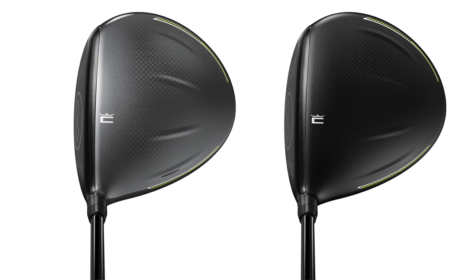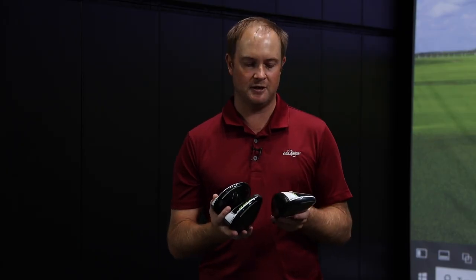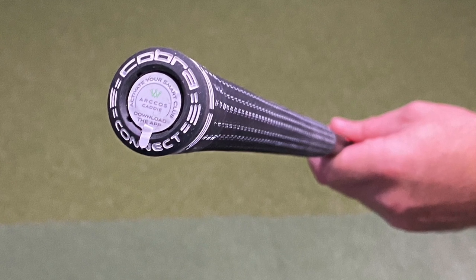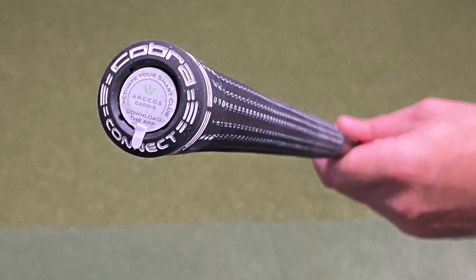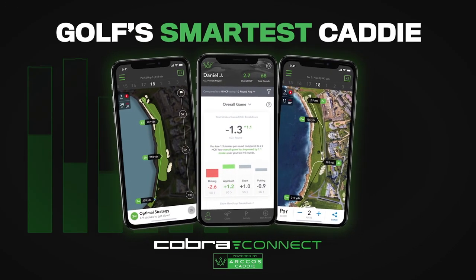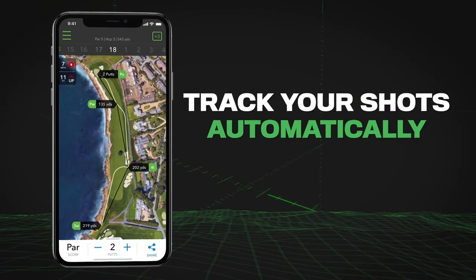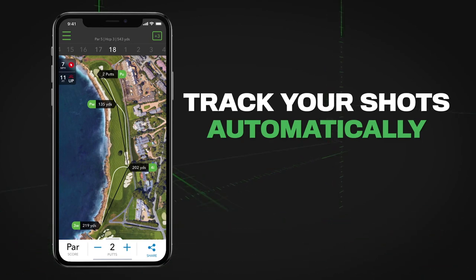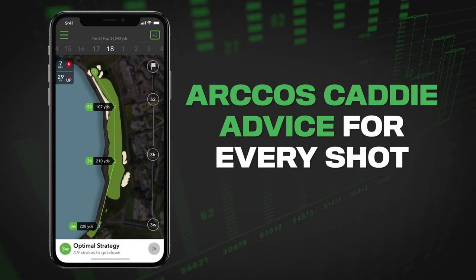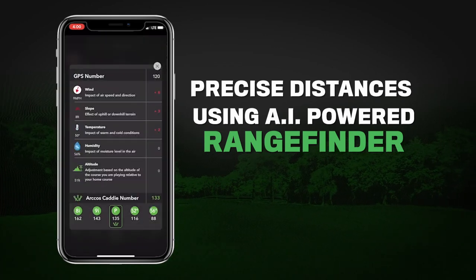All exciting stuff for the Cobra RadSpeed drivers in 2021. One thing not to forget is Cobra Connect — with all Cobra clubs you've got Cobra Connect, which has partnered with Arcos. With Cobra Connect you can analyze your data. I've been using this in 2020 and highly recommend any golfer play with Arcos in their clubs to analyze their distances. You'll be surprised with the data you can collect across all your golf clubs.